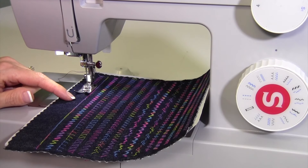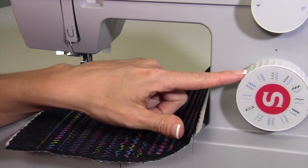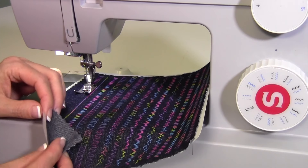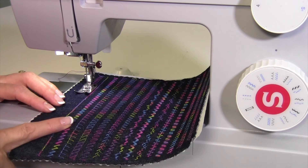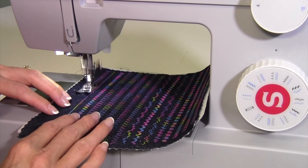The first thing I want you to do is try out all the decorative stitches and utility stitches you have built into this machine. I just took some denim, a little tear-away stabilizer, layered them up, and then started stitching. I am using variegated thread, and it really is a lot of fun.